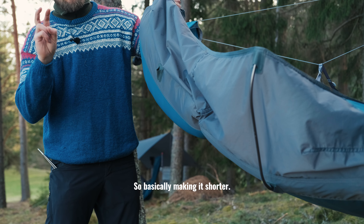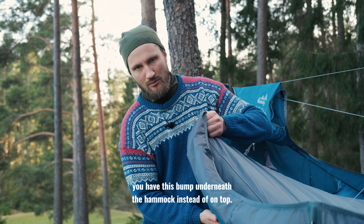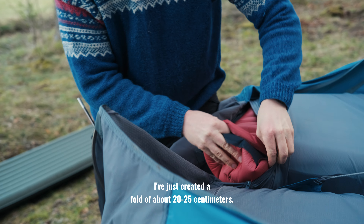So basically making it shorter. You want to have the fold downwards, because then you have this bump underneath the hammock instead of on top — that makes it more comfortable. I've just created a fold of about 20-25 centimeters.